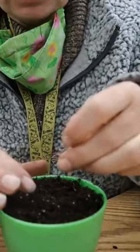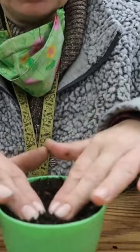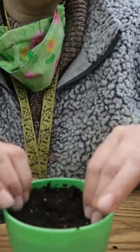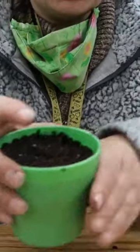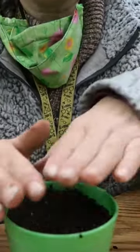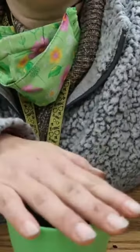About twice as deep as it is big, so I'm going to put this one down a bit there and pat it down. The soil is moist, but I will be watering it again. I'll go ahead and do that with the rest of my five seeds. Then I'm going to take some plastic wrap and rubber band it over the top so that it retains the moisture.